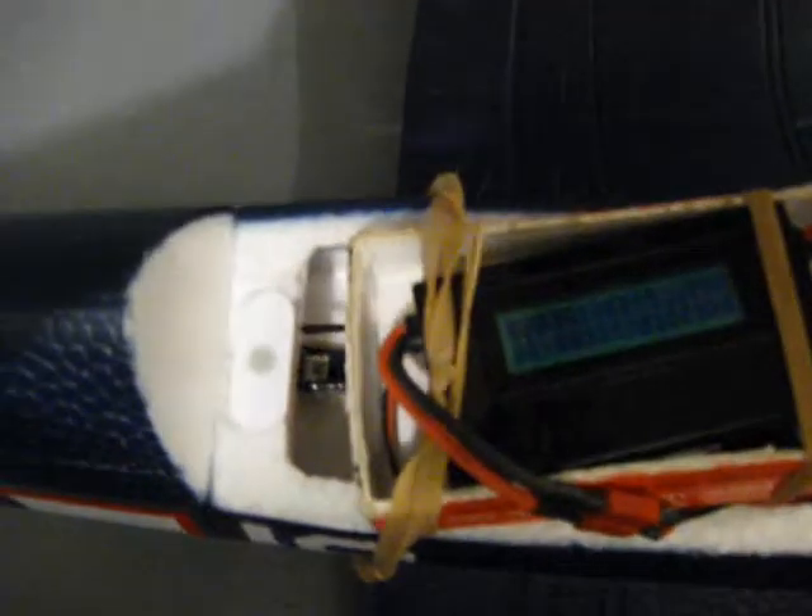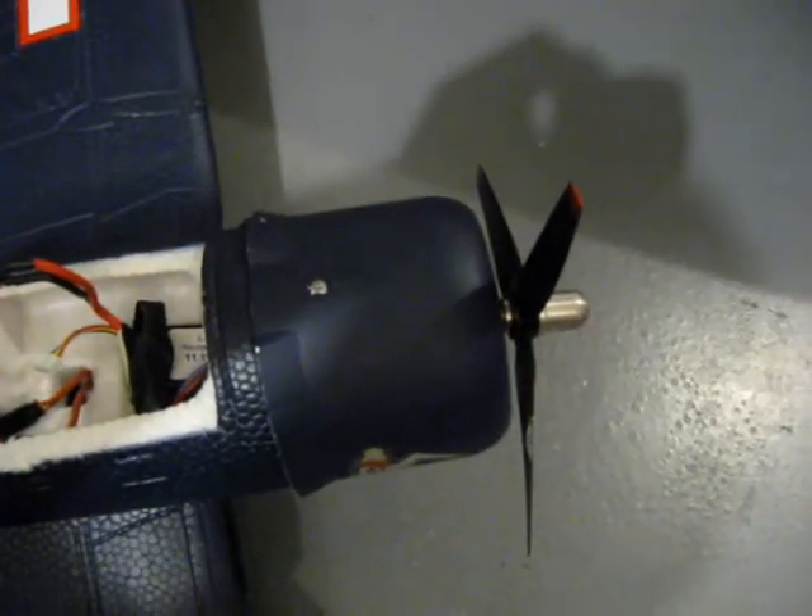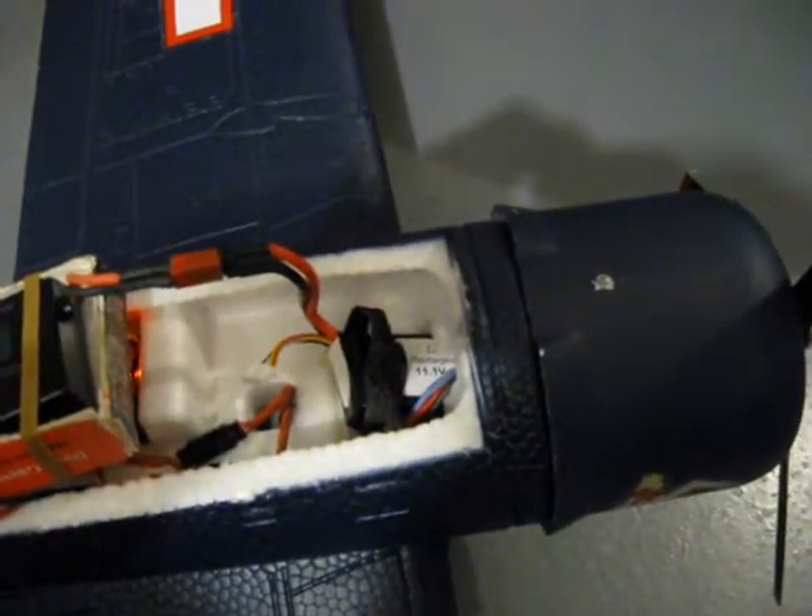Well, that's what this prop can do and it really makes the model fly very well in stock form. Thanks guys.